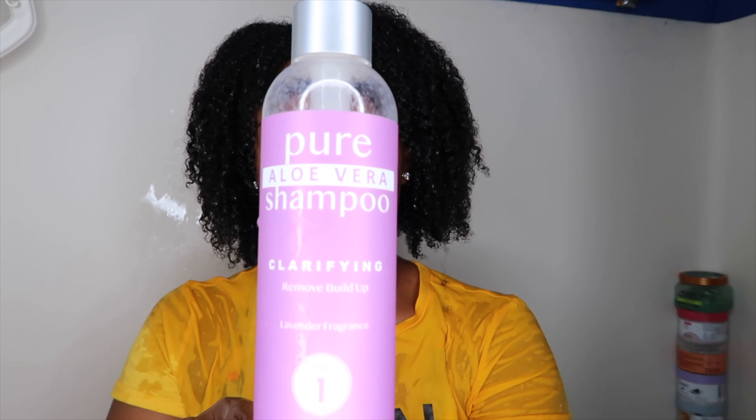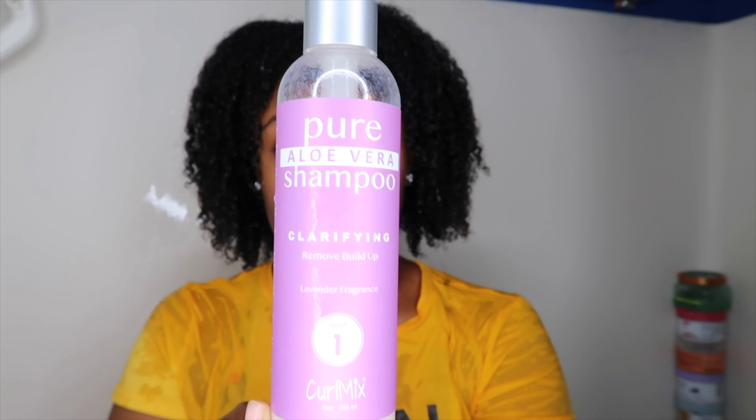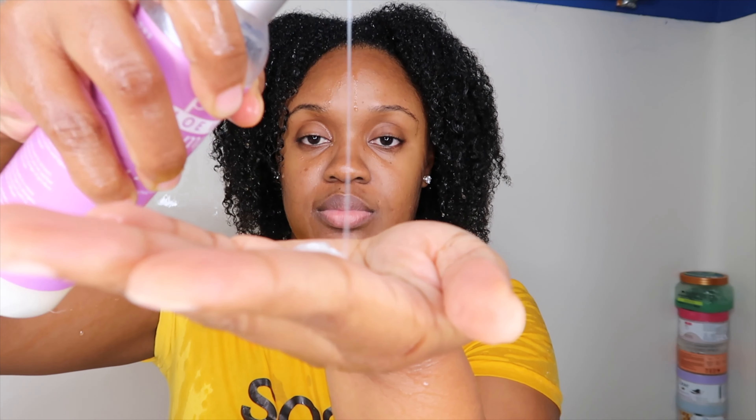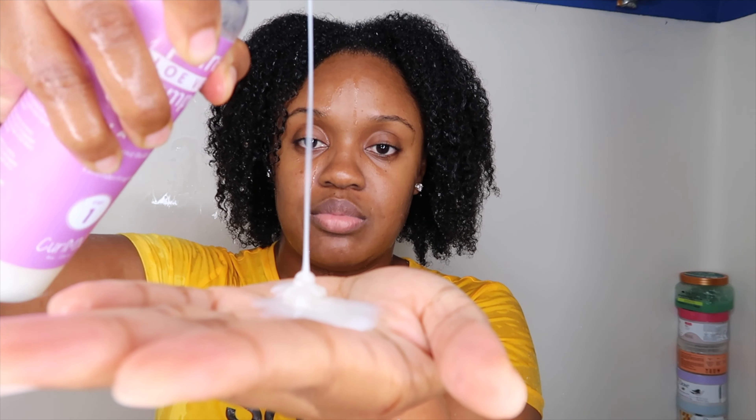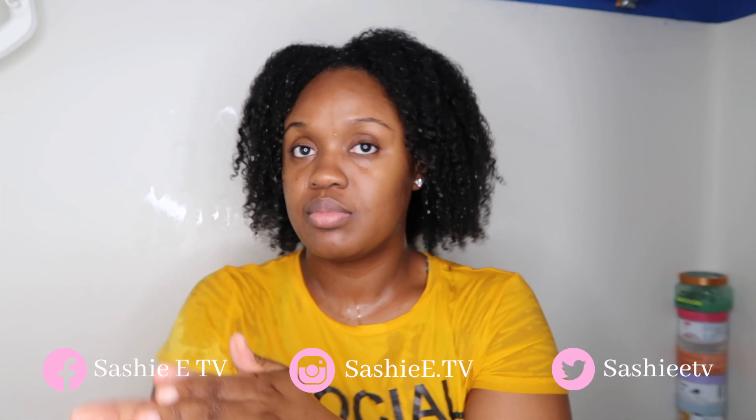This is the Pure Aloe Vera Shampoo — it's a clarifying shampoo from Curl Mix. This is my favorite shampoo because it does not leave my hair feeling stripped or dry. It is very creamy, very moisturizing, and it works perfectly for my hair.